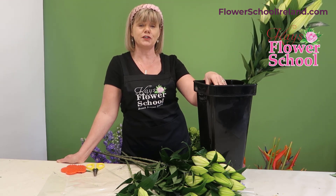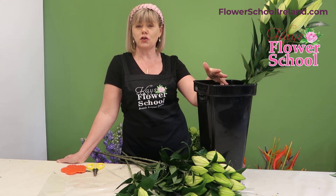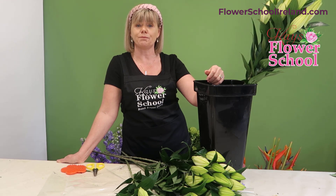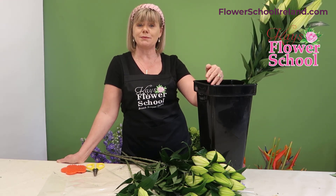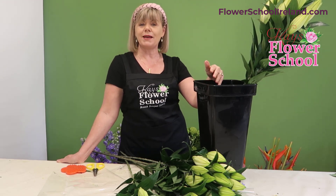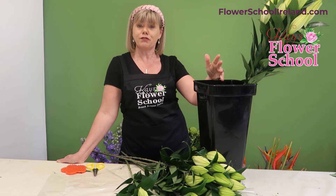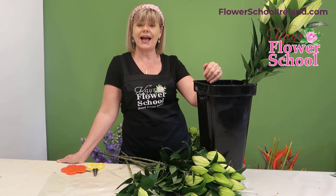I would always use flower food in the water, and I'd recommend changing the water every three to four days with lilies. When you do change the water, recut the stems — whether you want them to open or not — because when you recut the flowers they'll drink up the fresh water, and with flower food in it that will add more preservative to the flower and prolong its life.